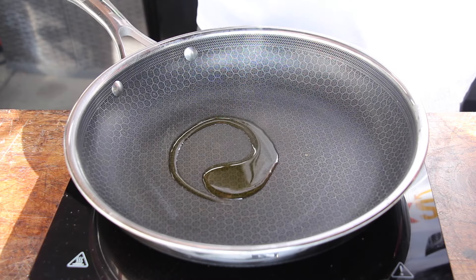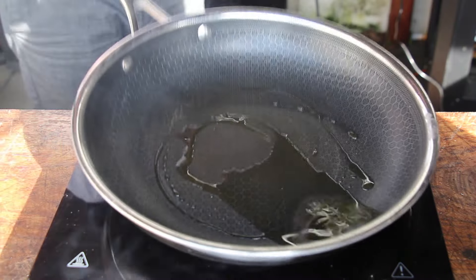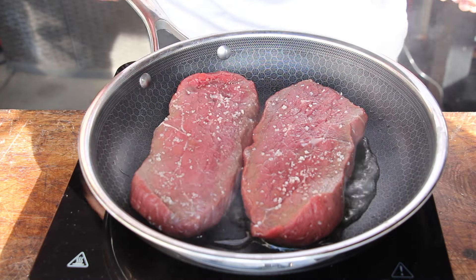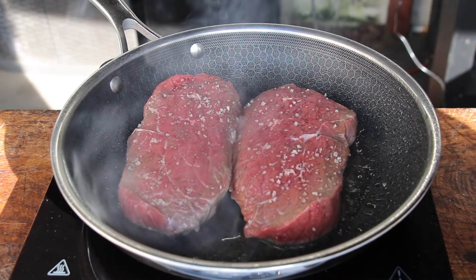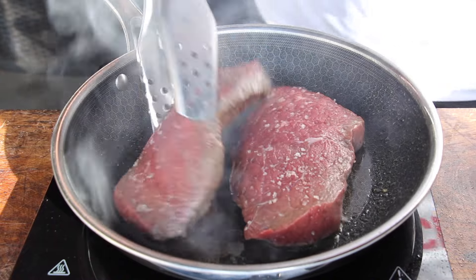You will need a pan with hot oil. Sear your steaks for approximately four minutes per side until they have a nice crust. Of course, as always, you'll find the full list of ingredients and measurements in the video description. After four minutes, flip them.